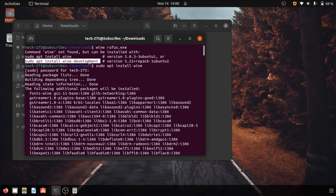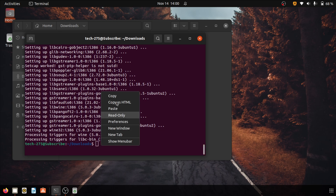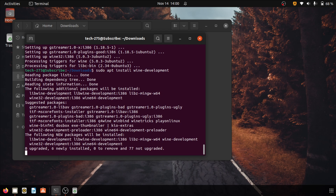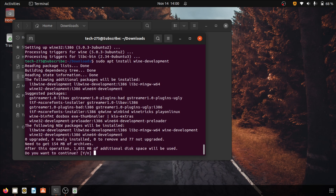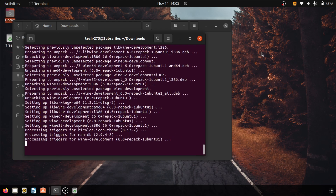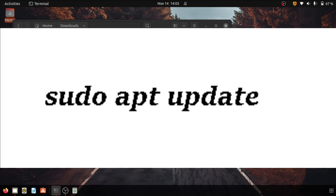Now copy the command just below the first command. Paste it in the active terminal line and hit enter. Another processing starts — it will again ask you to enter y or n, type y and hit enter. After about 5 minutes, once this processing is complete, type in the command visible on the screen and hit enter.